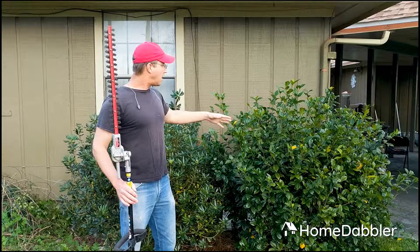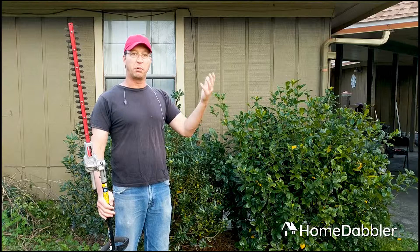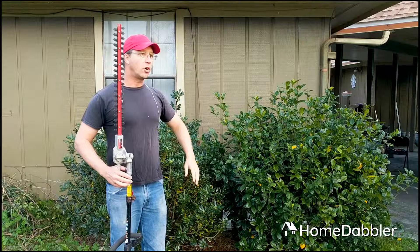How far back can you cut these? Well, with established bushes, if you're cutting them at the right time of year — especially in early spring like I am, when they're about to explode with growth — you can cut them back about as far as you need to. Don't get too worried about these things; they are tough. I could just really chop this back, cut it that short, and by the end of spring or summer it's going to be poofed right back out.